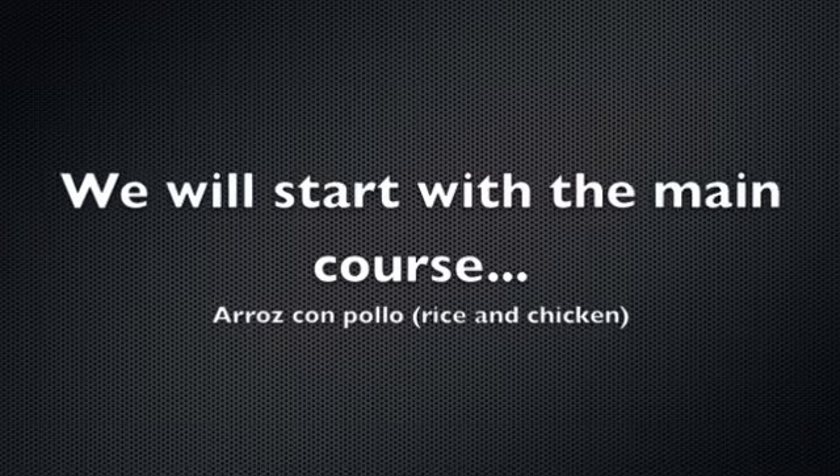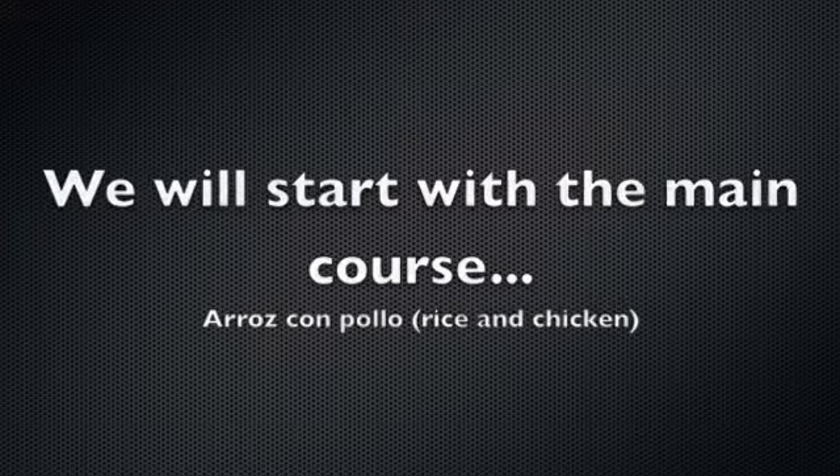Hello! Hola! Me llamo Antonia. Me llamo Lulu. We're making a Cuban four-course meal. First we're going to make, as our main course, chicken and rice. Primero hacemos arroz con pollo.